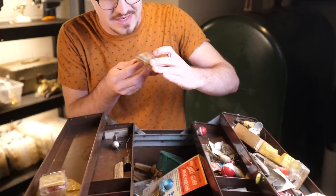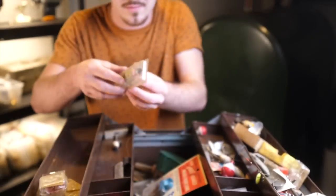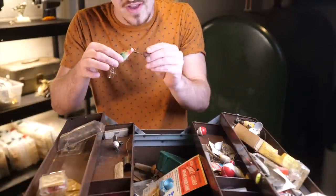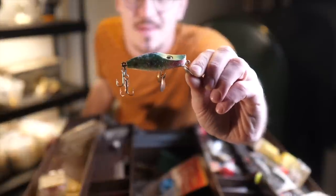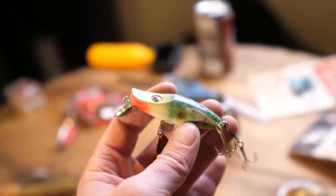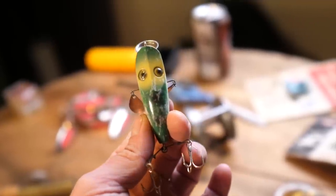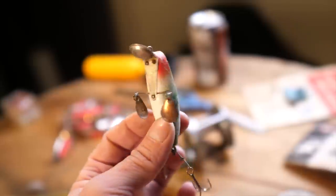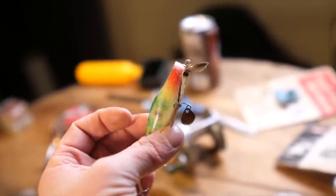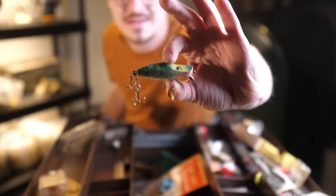The second bait that jumped out to me is this thing right here. This one is actually in some sort of an old sleeve. I'm going to pop it out of the sleeve and take a look at it. This is a very weird looking bait. I believe this is some sort of topwater bait — very, very weird looking lure. Very interesting. Never quite seen something like this before. There's no real branding on it so I don't really know what brand it is.